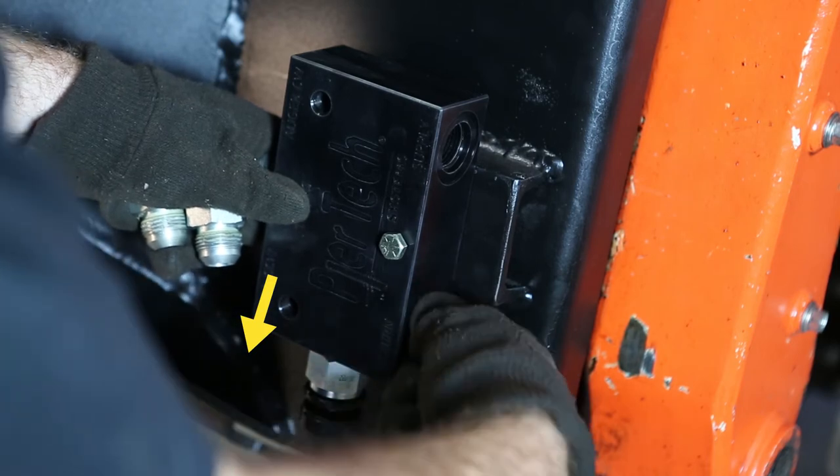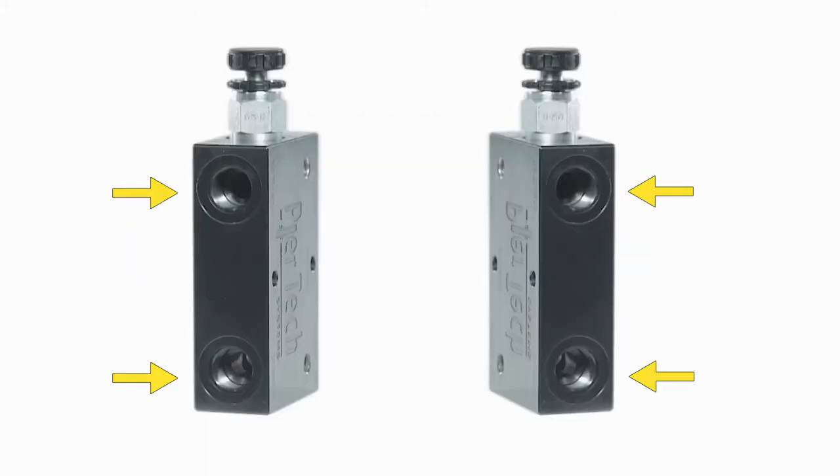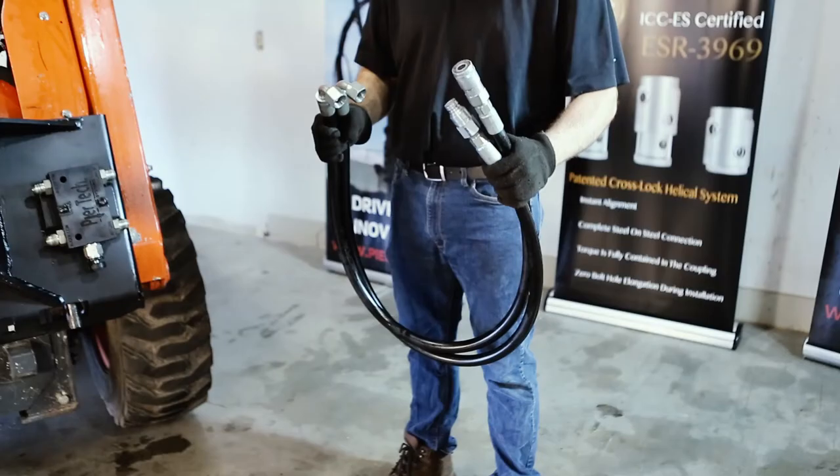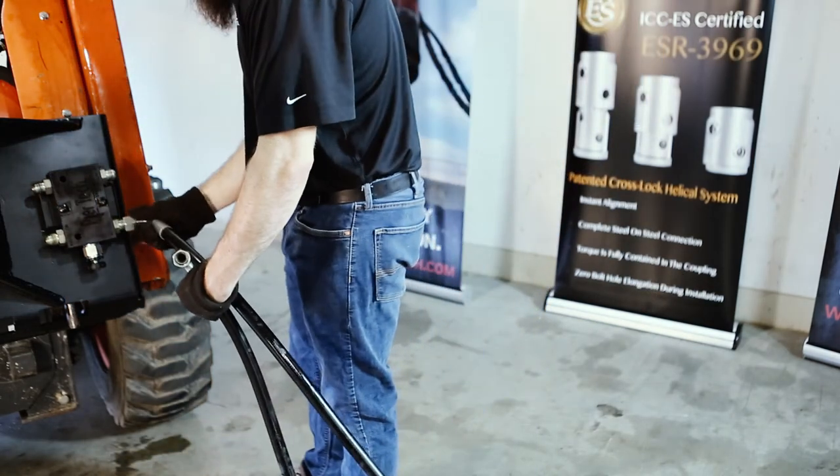The fittings on the inline are two quarter-inch for the gauges and four female 12 boss o-rings. When installing the hoses, your forward pressure line will travel on the opposite side of the relief valve, and the return will pass through closest to the valve.